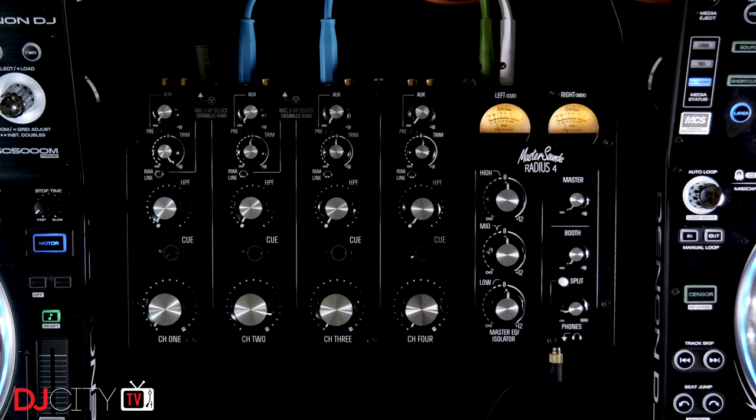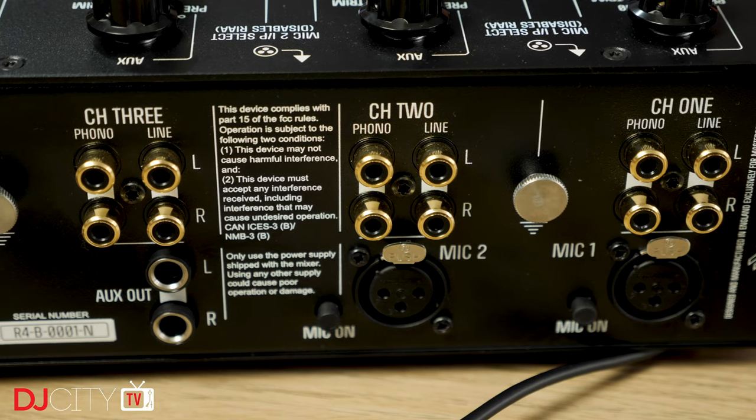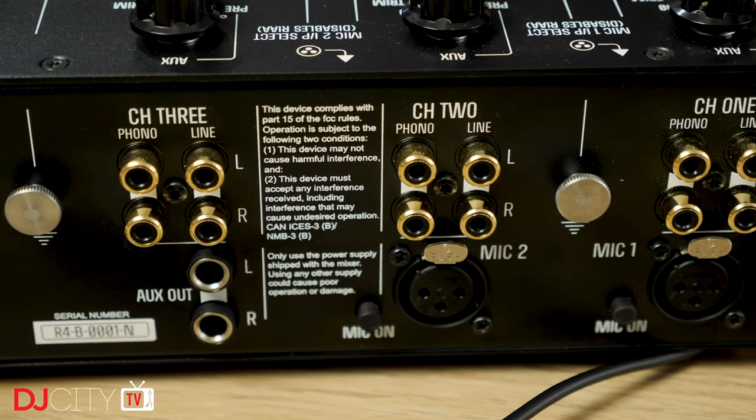As I've already said, if you want to know more about how these mixers work, go and watch my original Radius 4 review. Everything here is the same — the rotaries, the high-pass filter on each channel, the inputs, the outputs, the effects loop. It really is identical.